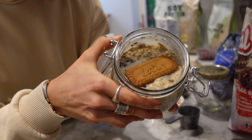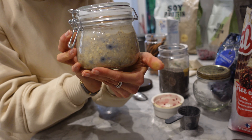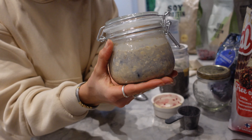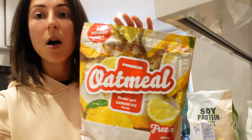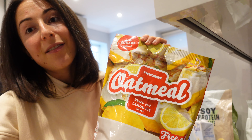And we top it off with a lotus biscuit. For our third and final recipe I'm gonna use this oatmeal flour in lemon pie flavor.